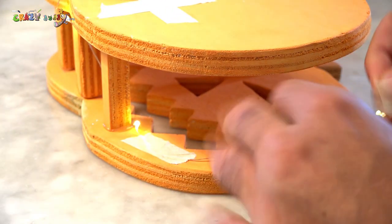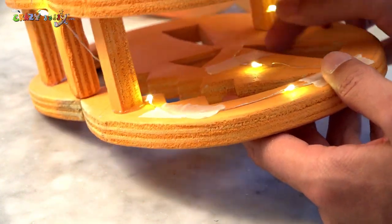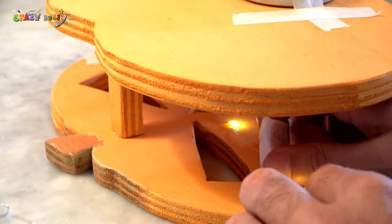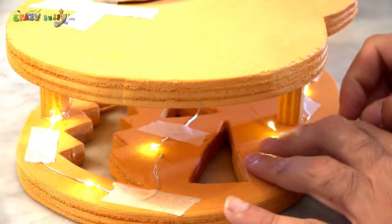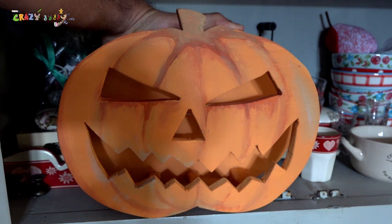Extend it, stick it, and now turn on and off, on and off, and on.